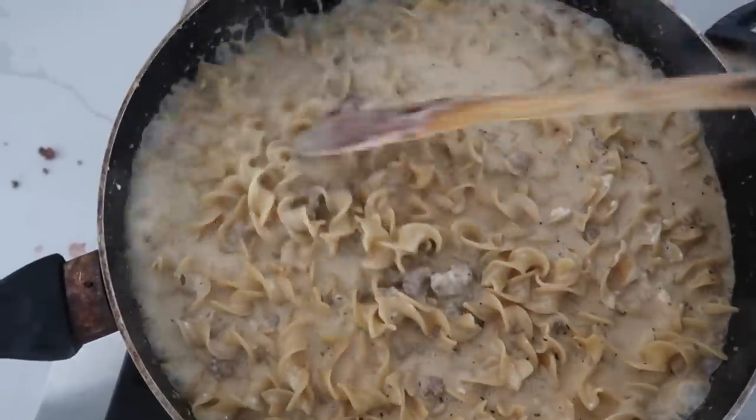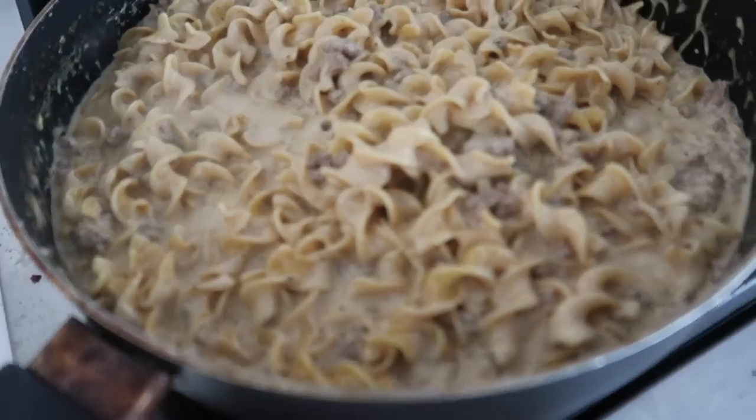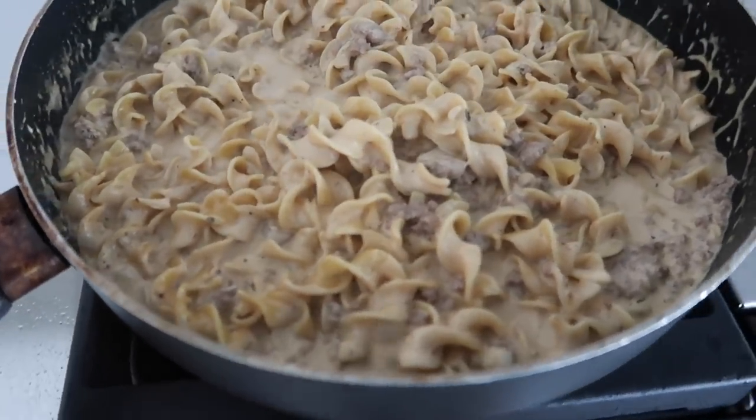His wasn't as juicy, so I'm just going to let it sit on the stovetop for a little bit. That is some good beef stroganoff.